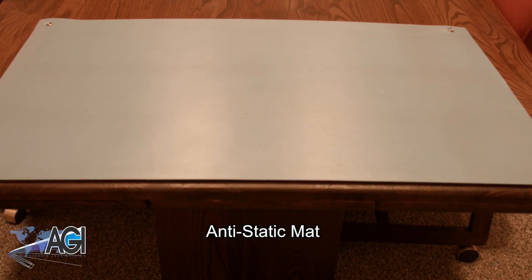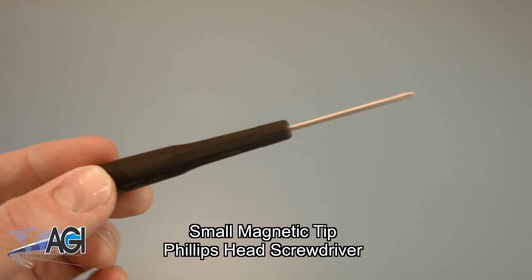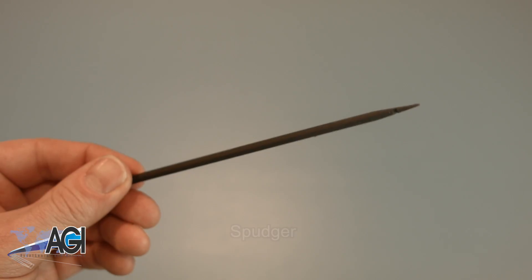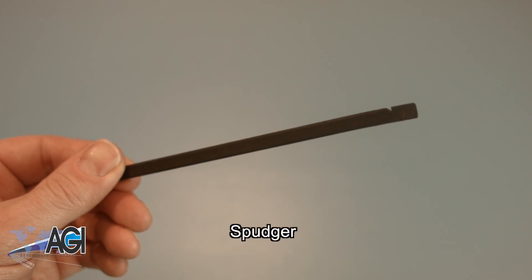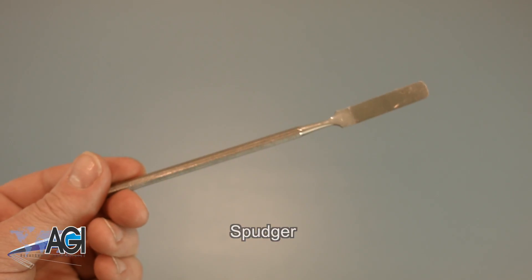An anti-static mat is recommended to prevent electrostatic discharge which can damage electronic parts. A small magnetic-tipped Phillips-head screwdriver will be necessary for this replacement. A spudger will also come in handy — you can use either plastic or metal, whichever you prefer.